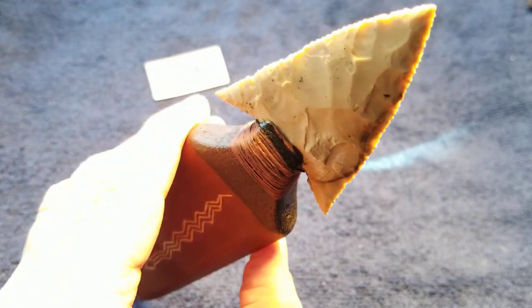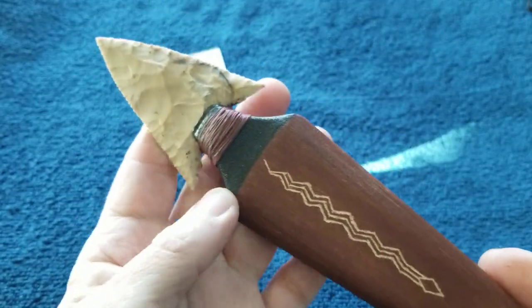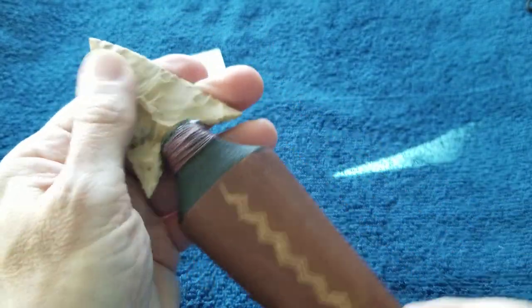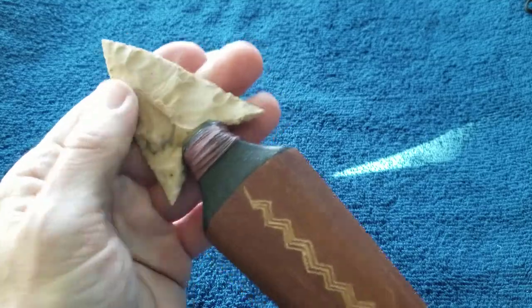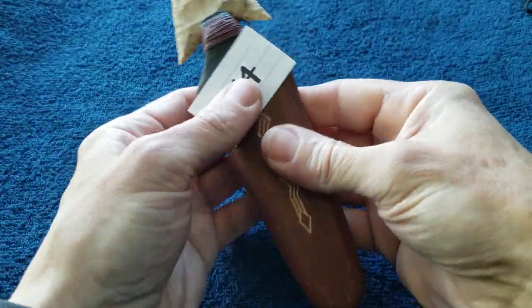G14 uses regular Texas chert — I think this one is raw, not very translucent, but interesting material. It's not easy to nap but it feels really sharp. That's G14.